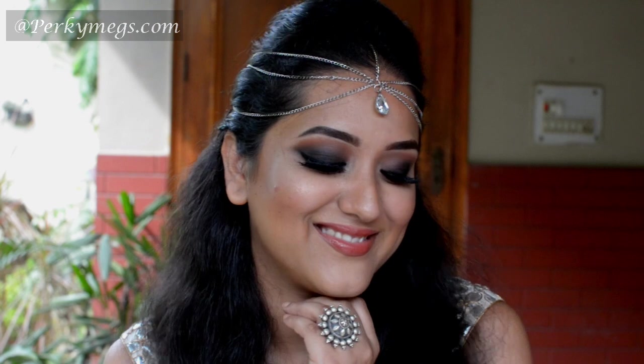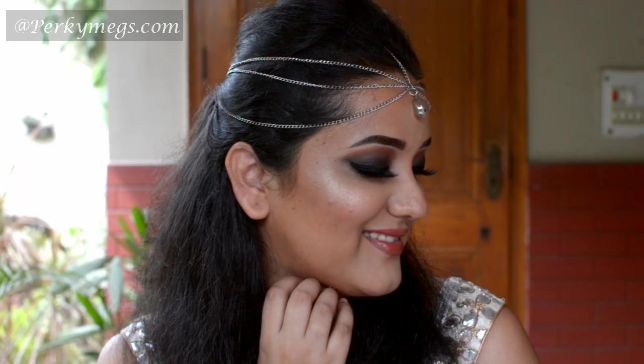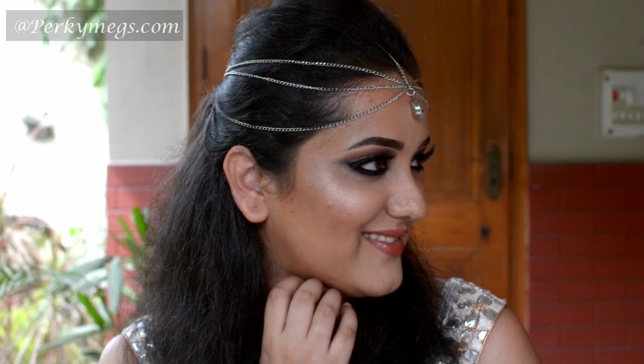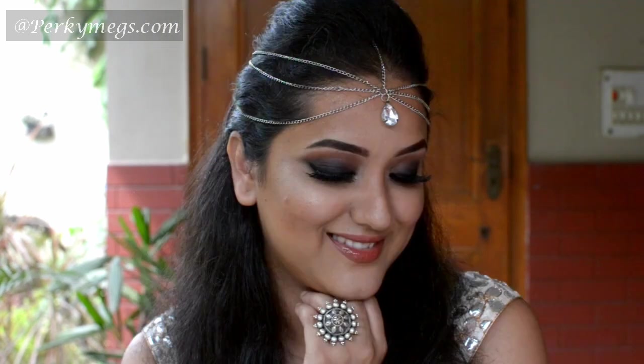Hi girls, this is Megha from Pokimakes.com and welcome to my channel. Today I am going to do this Deepika Padukone inspired intense black smokey eye makeup which she sported in Zeena Awards 2014. Before we move forward, please spare some time to subscribe to my channel for more such interesting videos.